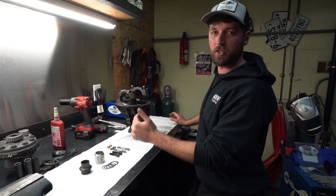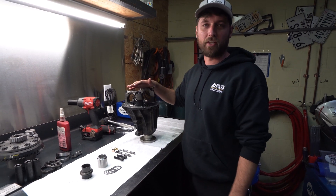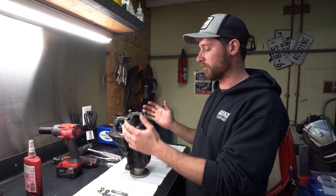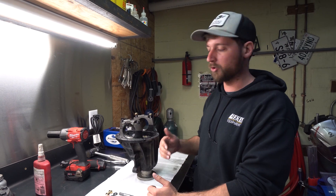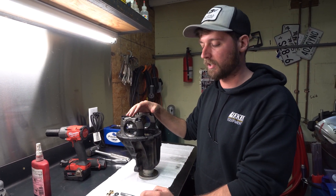Today we're going to show you guys a new product that we're releasing and selling. As you guys probably know, S2000s are notorious for having weak differentials — or not really weak differentials, but the housings like to break. We came up with a product that we've had great success with: an affordable solution to strengthening these up and fixing a few of the issues that they have.